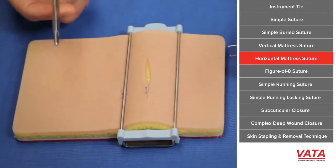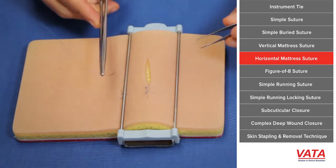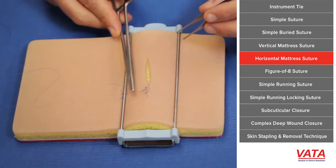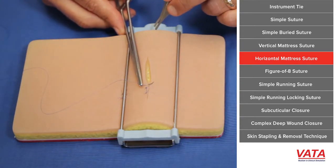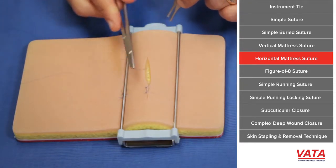This type of suture is going to be part of your armamentarium. Sometimes you can change it to a horizontal position, so these are all in the same line — hence the term vertical. Now we're going to do a horizontal mattress here. The idea is not to go near-near or far-far; take the same size bite each time. It's effectively two simple sutures combined into one suture.